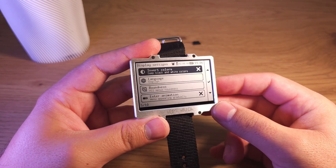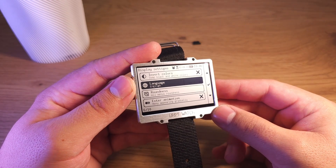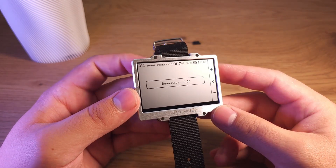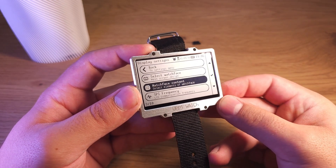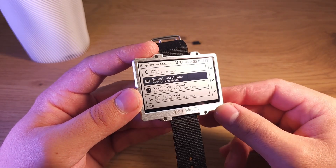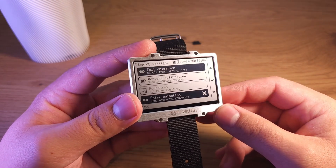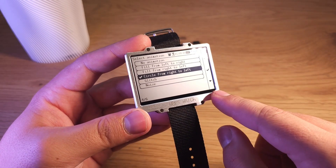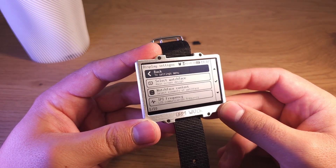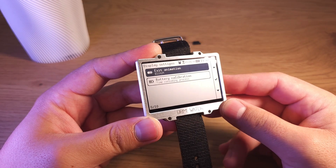As for design, you can invert colors on screen. You can change the language — the watch supports two languages: English and Ukrainian. It changes immediately, no reboot needed. You can change the overall design by changing the roundness — it's a global setting. You can see it's very round now, and if I set it to zero it becomes very sharp. You can also enable or disable types of animations, like a circle sliding right to left, no animation, fill from left to right, and other options including glitch and noise.